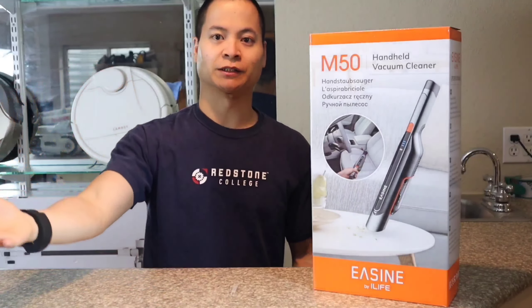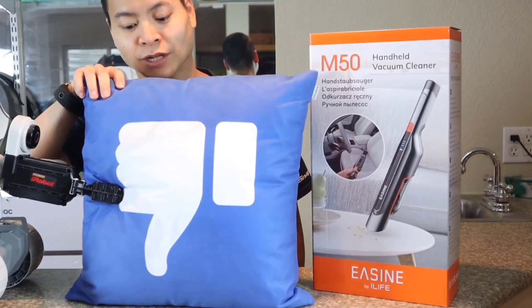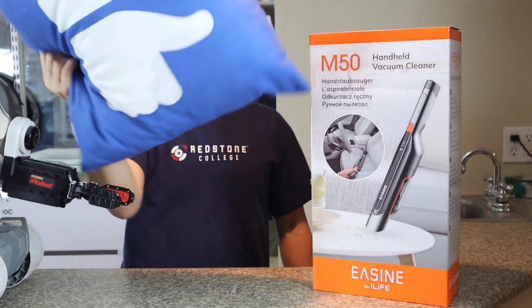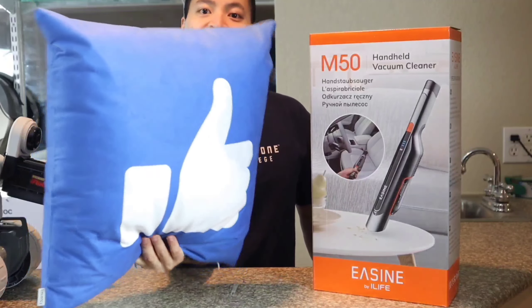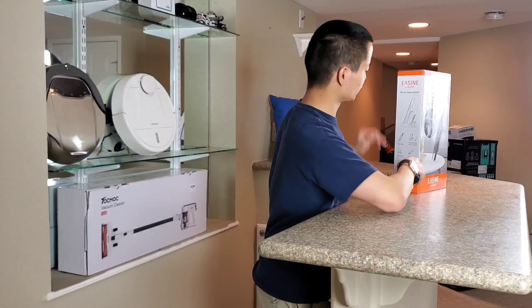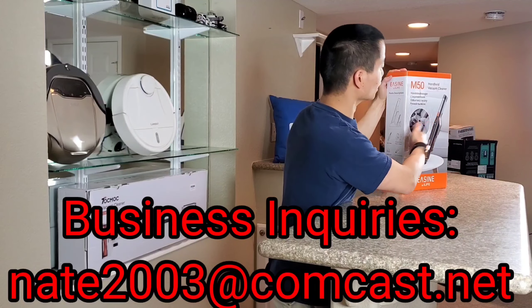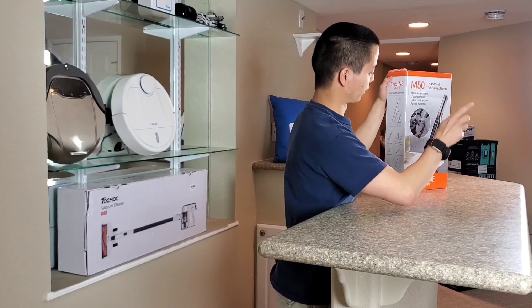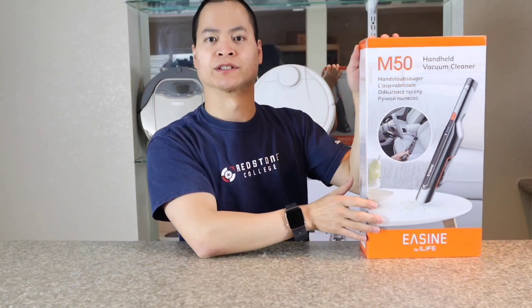Before we begin, make sure you like and subscribe to my video. The Eason M50 by iLife — a very cool little handheld vacuum cleaner. And just as a disclaimer, I want to thank iLife for sending me out this product for review.